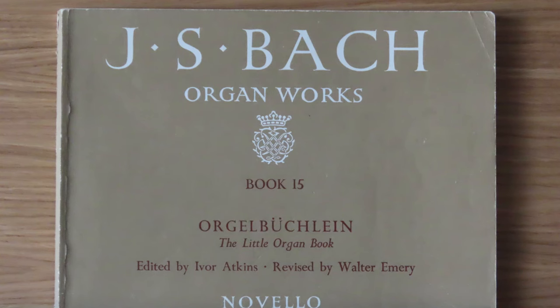Finally, having passed grade 5 organ, I wondered whether to try grade 6, so I purchased book 15, which contained one of the set pieces — a chorale prelude. I never entered grade 6, nor learnt that prelude.